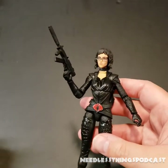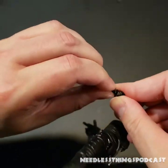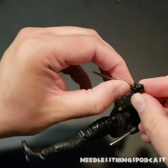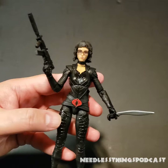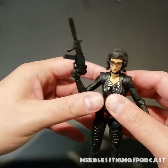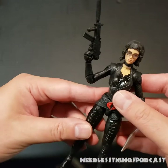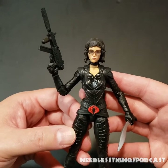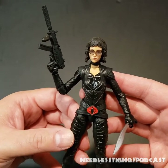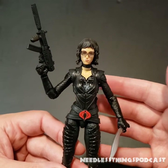Let's get that other knife — slash sword, slash machete, whatever you want to call it — into her other hand. It would be nice if she had a place to stash it, but at least she can carry everything she comes with. I think this figure looks great. See the movie, see how you feel about this version of Baroness. Tell your friends about Needless Things and Audible Interlude — like, subscribe, share, and cobra-smash that like button!